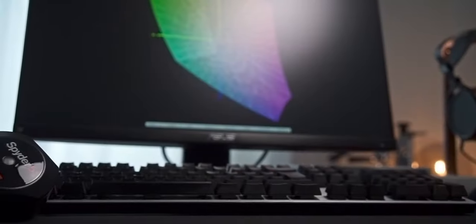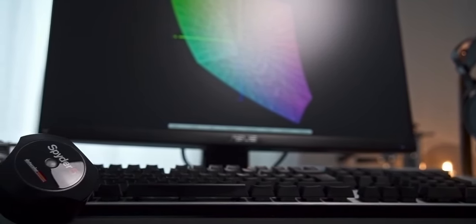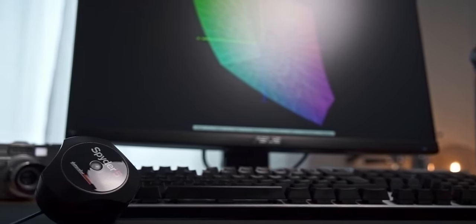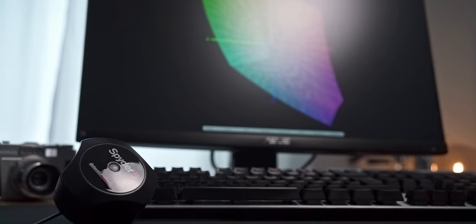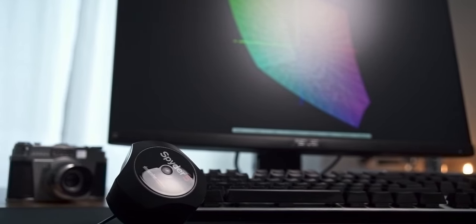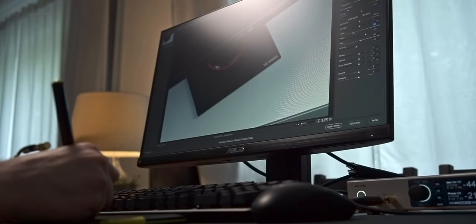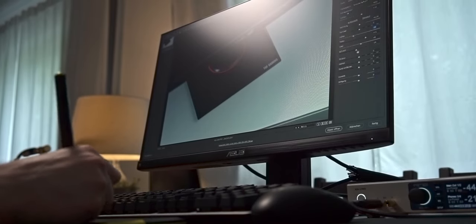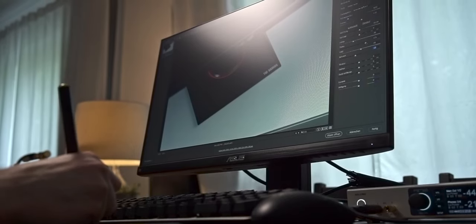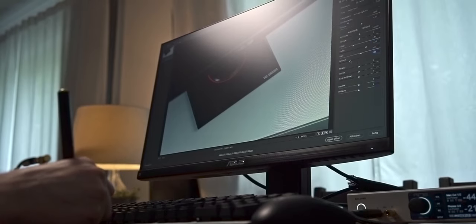Despite not having an extremely wide color gamut, I noticed a faint bit of banding when looking at artificial gradients. This isn't a problem for most natural gradients in photos or videos and therefore shouldn't be a drawback for most users. However, this is not the kind of quality you would want for professional photo or video editing. Due to the slight banding, I suspect the VG249Q uses a 6-bit plus FRC panel, but I couldn't find any reliable confirmation. Nevertheless, the panel certainly gets close to real 8-bit performance.